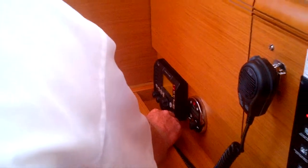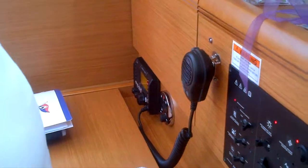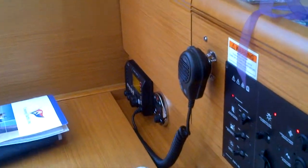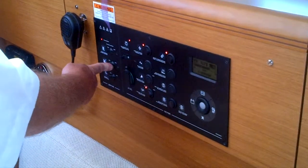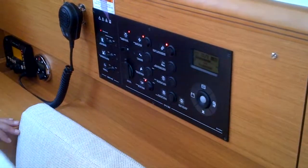There's a sheet in there on how to get an MMSI number. Power switch, here's your water heater, battery charger, and outlets.